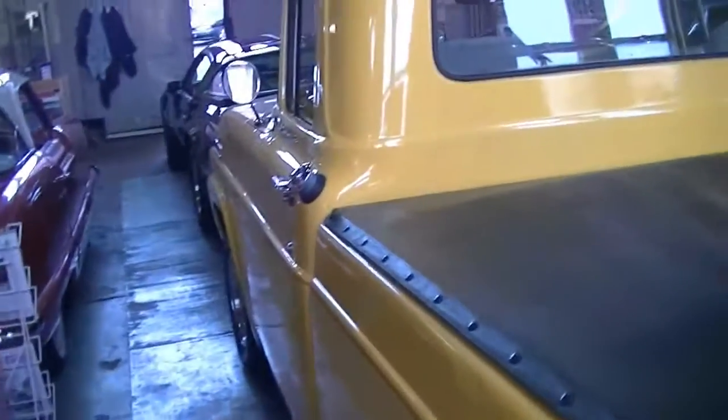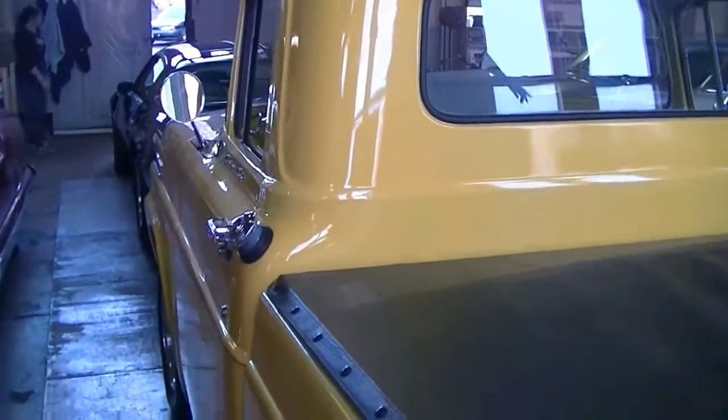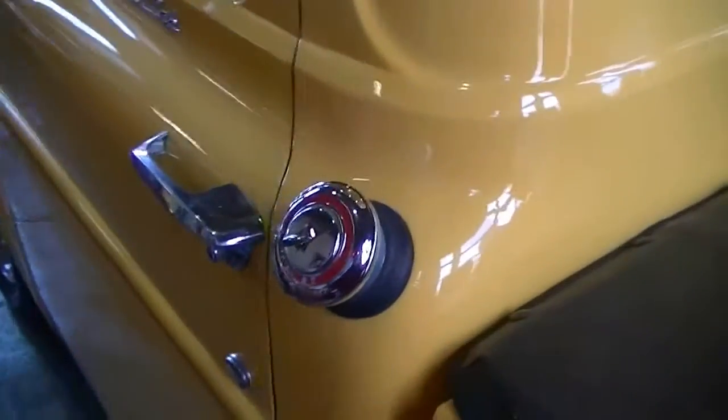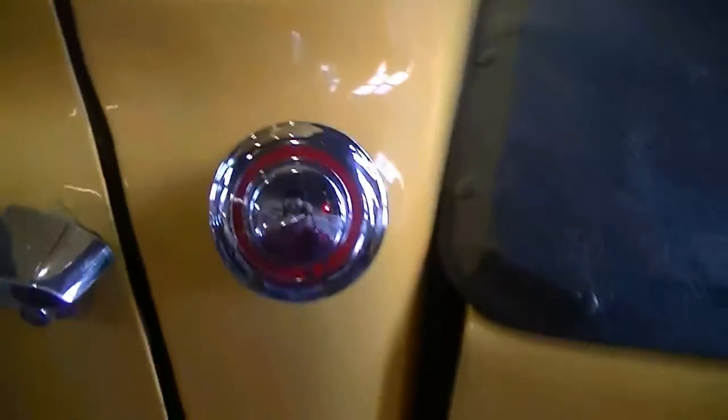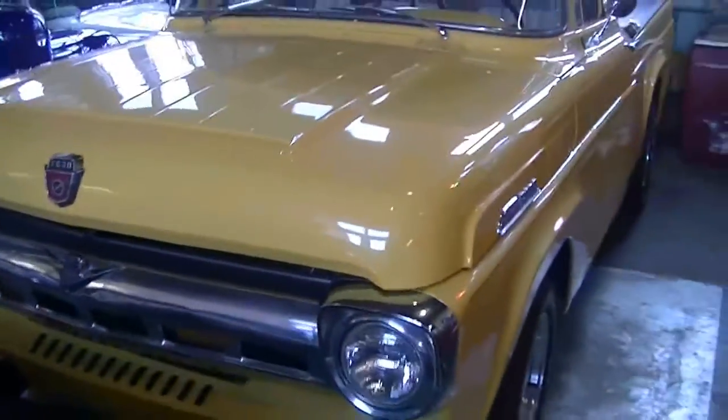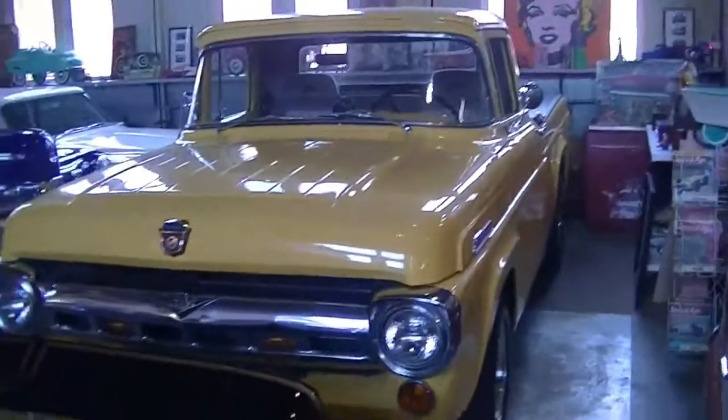Lights work. Door opens and closes nicely. Gas cap. Interior again. If you have any questions, feel free to contact us at motorlandamerica.com. Thank you.